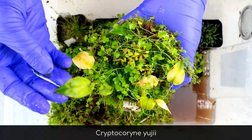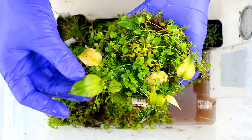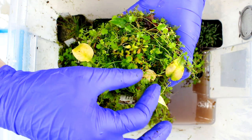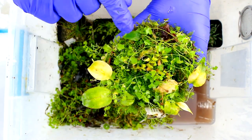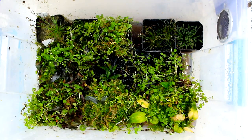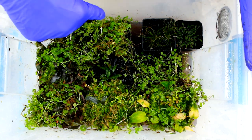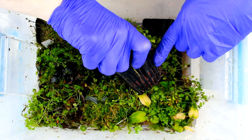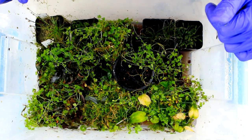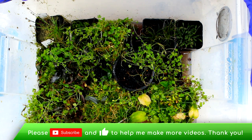This pot has Cryptocoryne usteriana, which can get relatively large and has attractive leaf shape and color — it's stayed somewhat compact here probably due to brighter light than its natural environment. Quickly, on how I grow immersed plants in this bin: I have a ventilation screen on the side, some water in the bottom, and plants in their desired substrate in mesh aquatic plant baskets. I mostly use Fluval Stratum, sometimes gravel or other mixes, set down in the water so it stays nice and wet — Cryptocoryne and other immersed plants just love it.